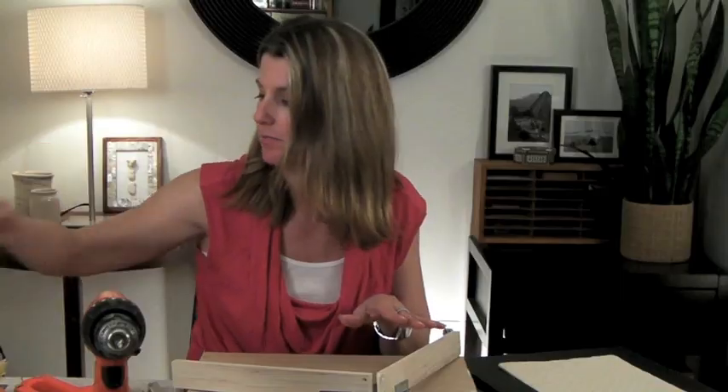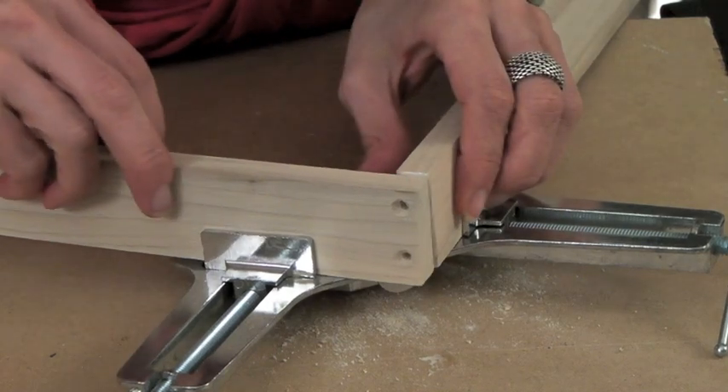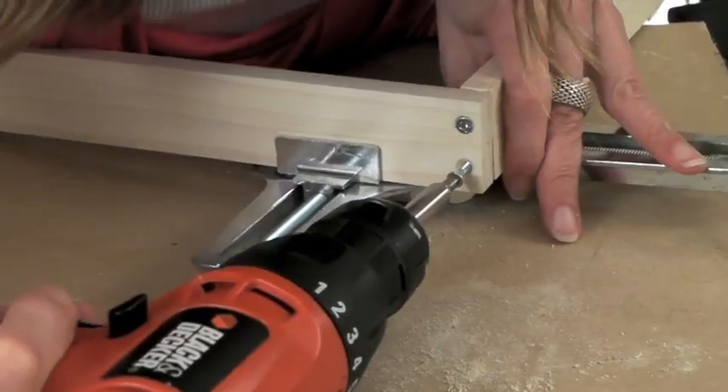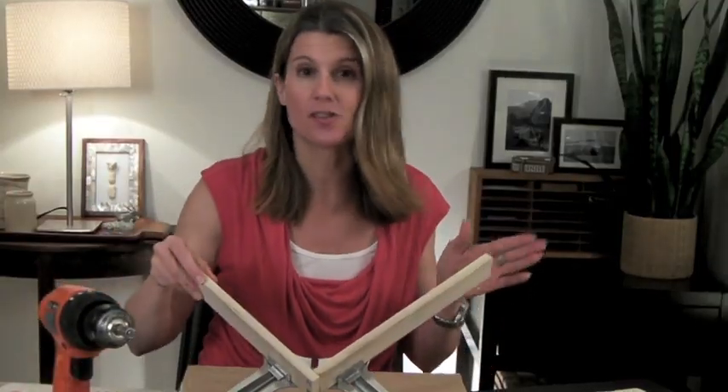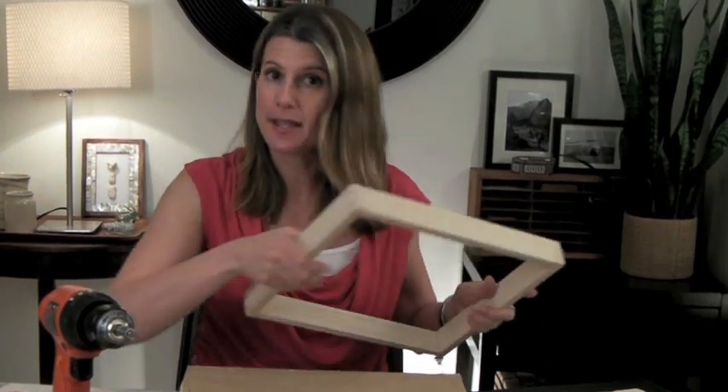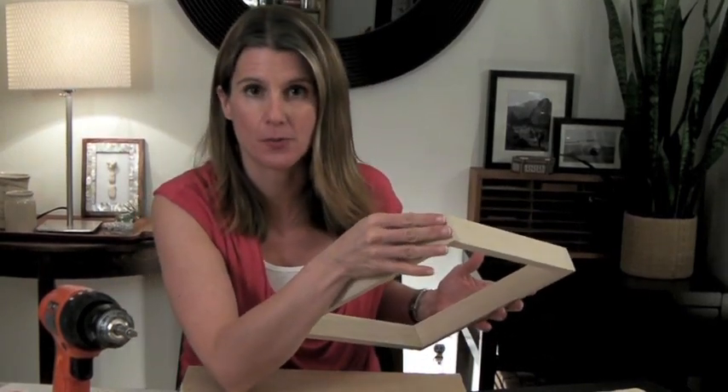Once the holes are drilled, loosen the clamp and take the pieces apart. Add wood glue to make the joints extra strong — just slather it on. Put the pieces back together and use a thin screw to prevent splitting. Here's one corner done; repeat the same thing with the other three corners and you'll end up with a nice box with perfect 90-degree corners. The only thing left is to put wood filler on the screws, sand everything down, and then paint the box — I'm painting mine black.